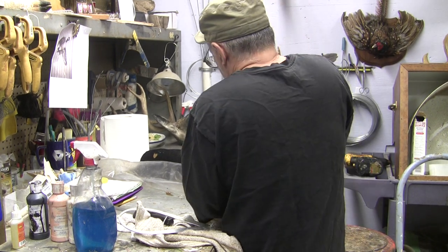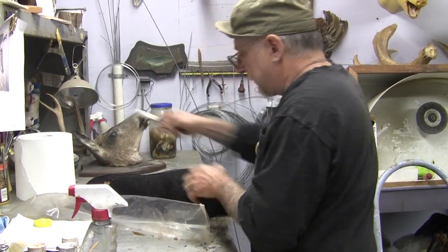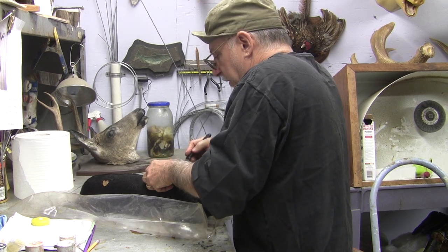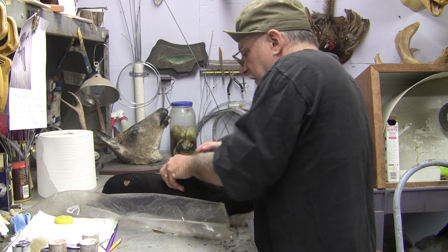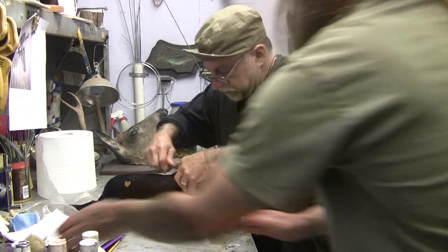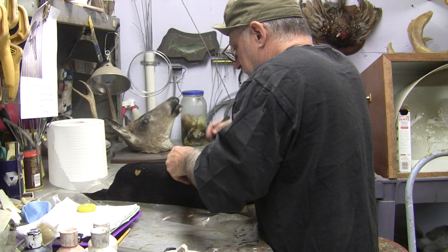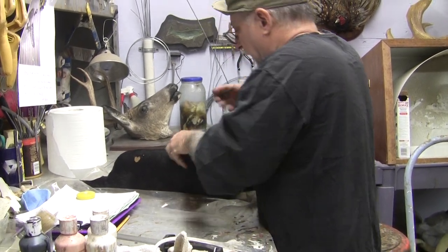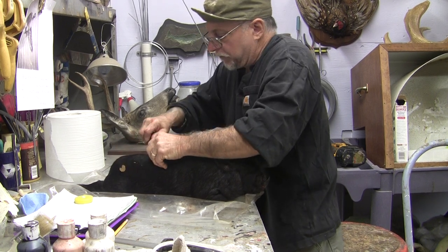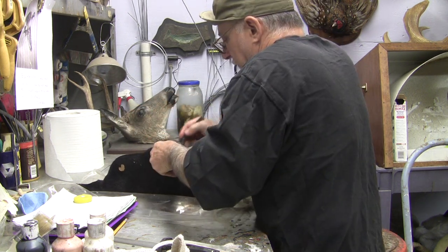Now I'm going to go ahead and open this up so we can try to get a length measurement on the carcass. Right away we can see as we're skinning this how much fat this little guy has. If we ordered a mannequin the size of the outside, you can see what I'm talking about — it would be way too big and then you'd have fit problems.